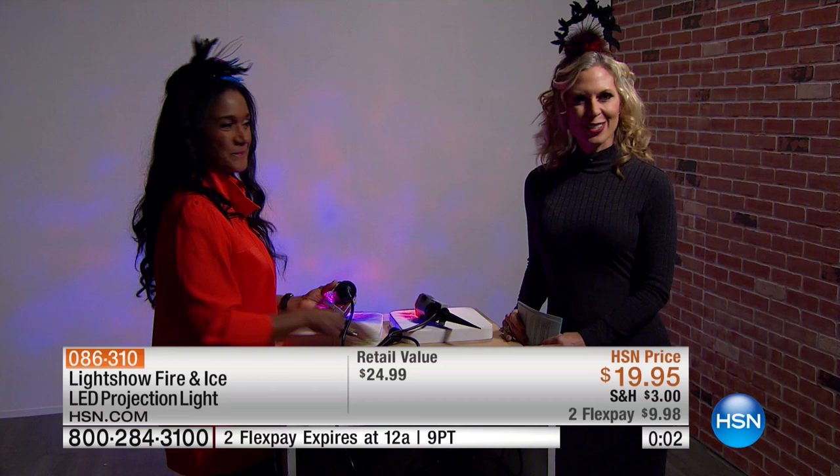We have Wendy Williams coming this weekend, so we're going to take a quick spotlight and look at what she has coming. We'll see you in a minute.